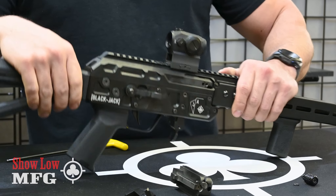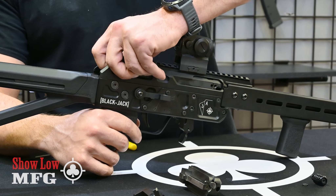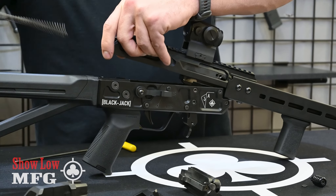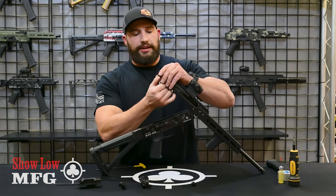Open up the back button on your firearm — it's under spring pressure, so before you press all the way down, release it slowly and pull it out the back. Remove your spring. At that point you can grab your bolt and it'll slide all the way out the back.